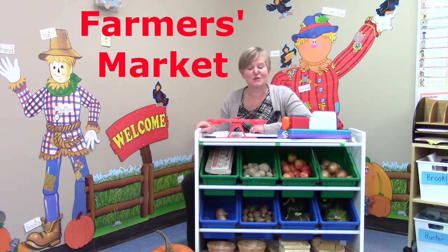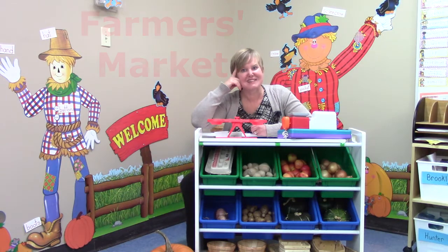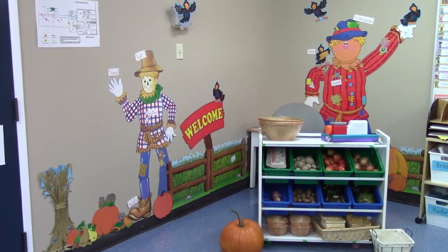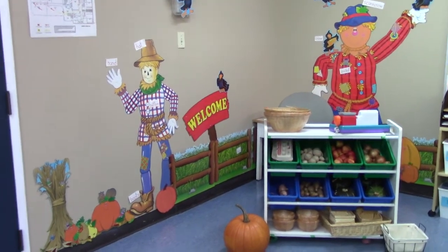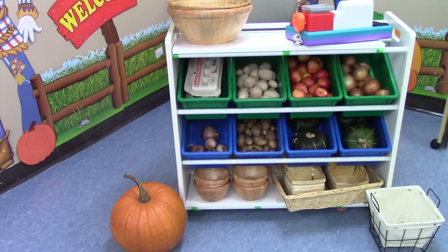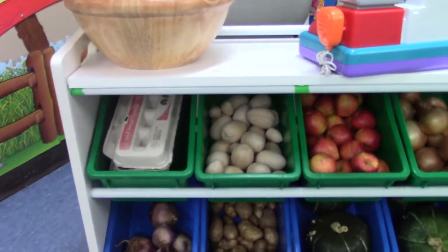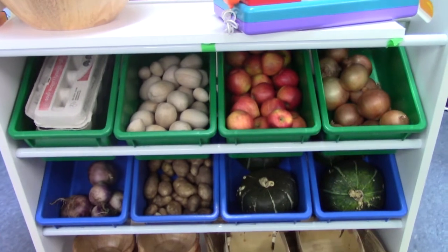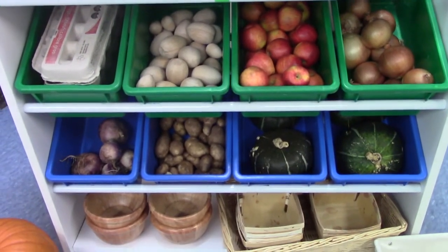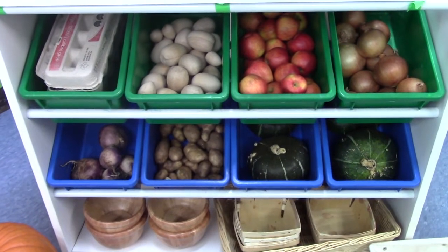We are going to weigh some objects. Let's look down and see what vegetables we can weigh today. Let's go visit our farmers market and see what they have. Look at all the fun things that we can buy. There are eggs and apples and onions and squash. Potatoes and turnip? What should we buy?